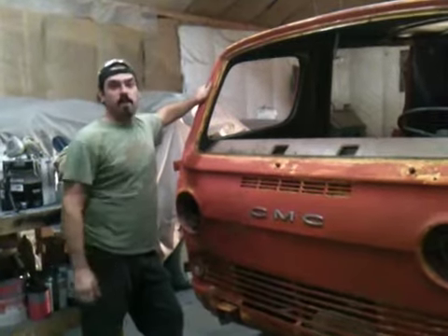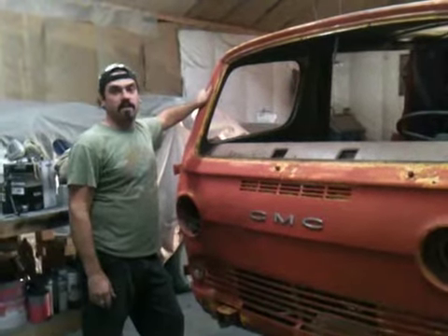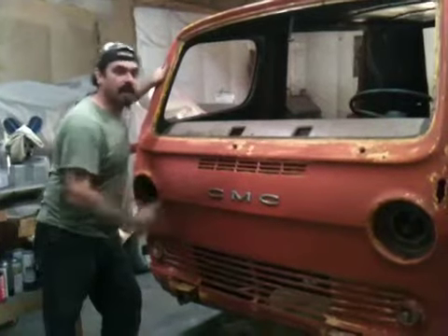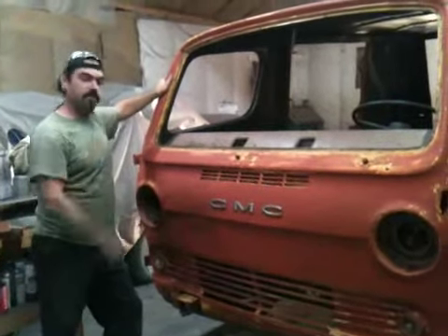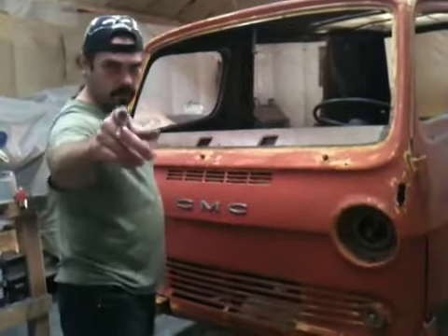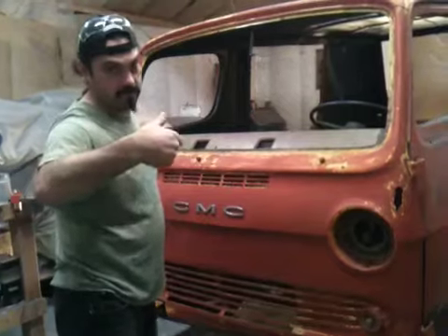Hey, welcome to Jim's Hot Rods of Beyond, where it's going to go down with the GMC Handyvan. That's the real deal right there. You vanners out there, especially the VCVC crew, you better get ready because it's going down. This is going to be crazy stuff we're talking about.